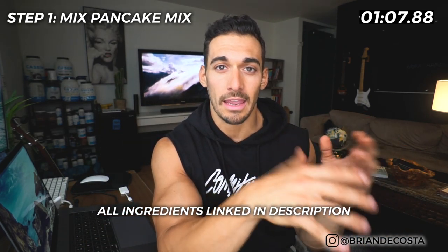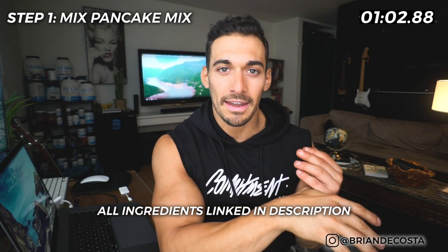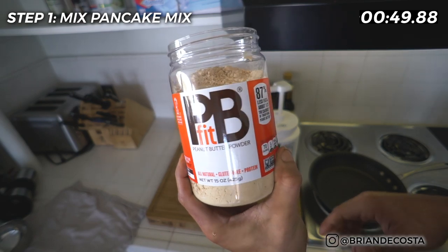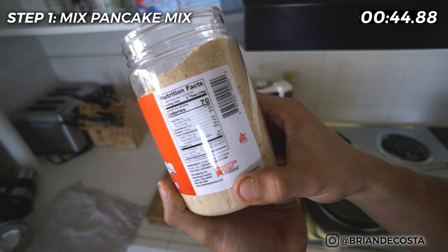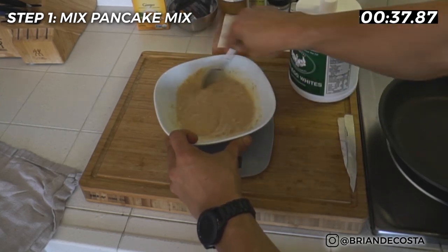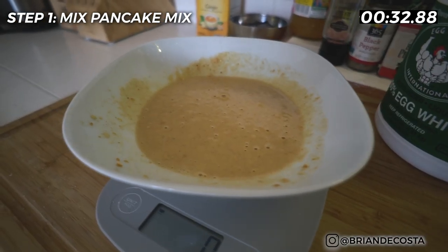You can pick up flapjack pancake mix on bodybuilding.com — it's not expensive. The egg whites you're seeing here, as a committed natural bodybuilder, I do buy my egg whites in bulk, but you can also go to any grocery store and buy a carton of egg whites and that'll do the trick. An optional ingredient I personally add to the mix because I love peanut butter is PB Fit. You can pick up PB Fit in pretty much any grocery store or on bodybuilding.com. It's like peanut butter without the fat and a little more protein. I'll mix in a little bit of that to the mix, stir it up, and the pack says to wait five minutes for it to sit, but I'm impatient, so I'll throw it in the pan right away.